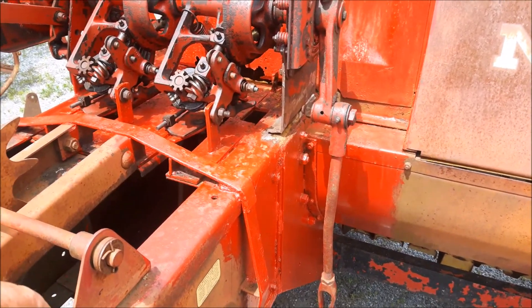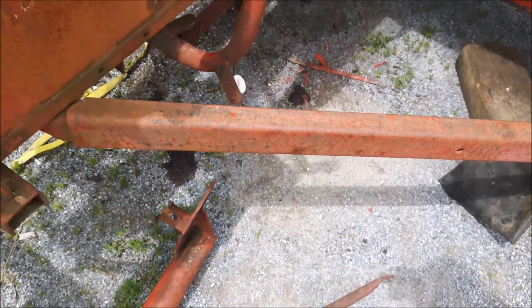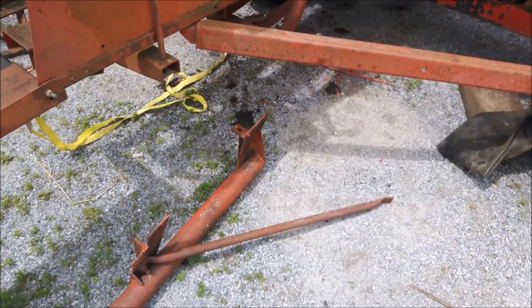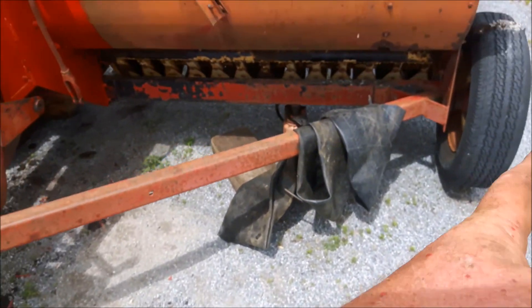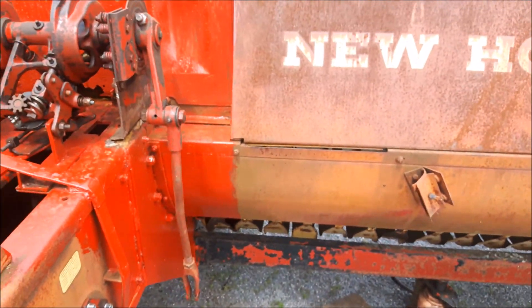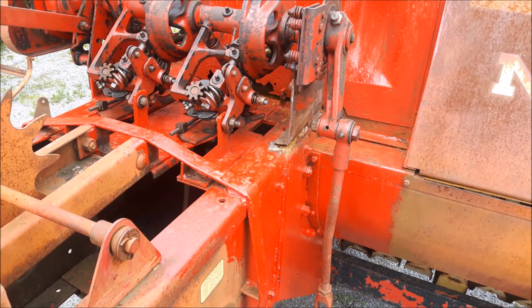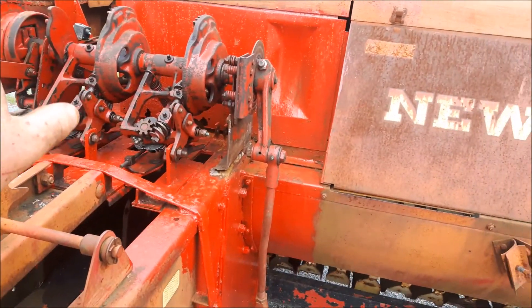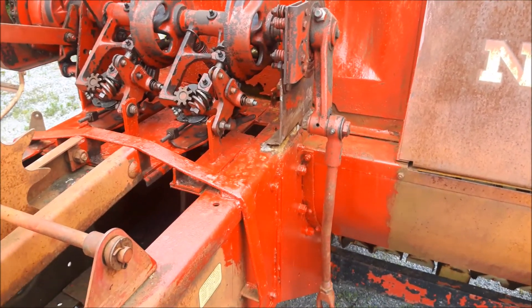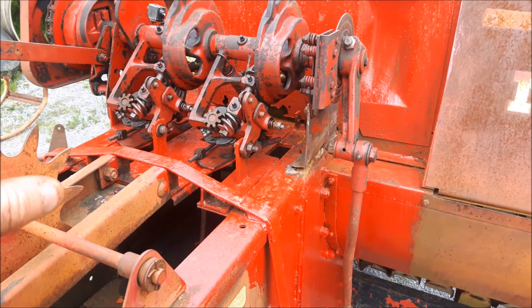This is the original hitch that came off that 311 and it bolts right up - everything bolts right up the same. The only difference is there should be a hole here but I don't need the hitch. It's kind of nice to have it on rather than the machine just going to scrap. I got a new tire for over there and I'll change all that stuff around. I just threw the paint on because I had some stuff ground down and didn't want it all rusting to pieces.